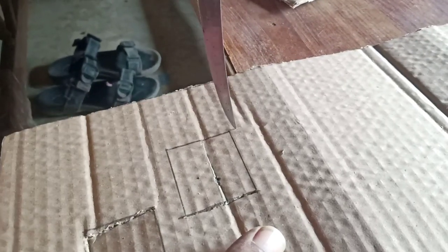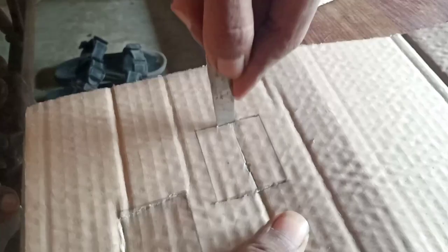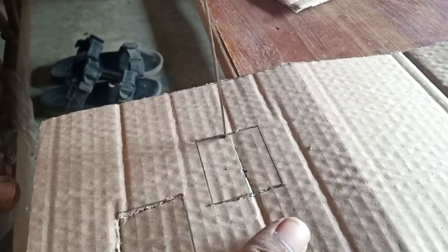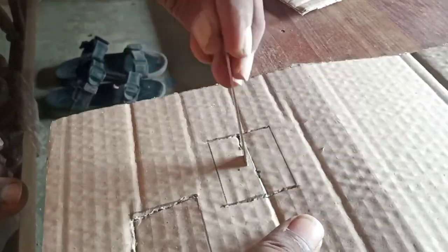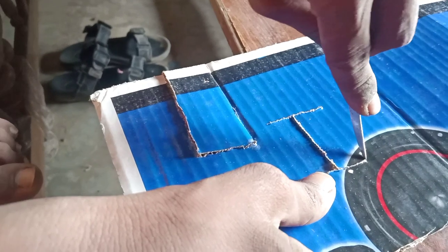It will be bent then, like this. So this part will be cut from the top.